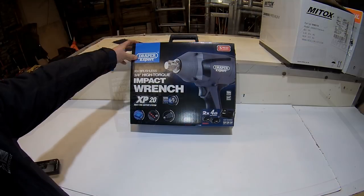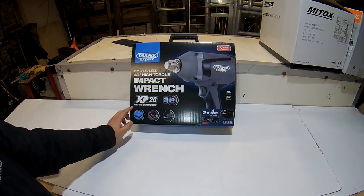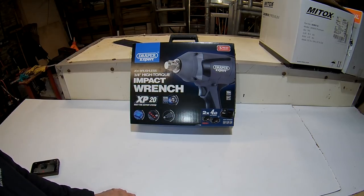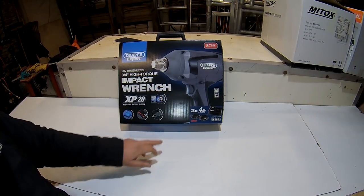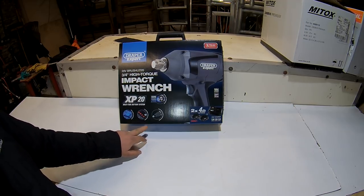Here I have a Draper Expert 20 volt brushless 3/4" high torque impact wrench from the XP20 range to review and test. I've been wanting to do a review on one of these for a while - I think it's a quality bit of kit. Three year warranty. It comes as a kit with two 4 amp hour batteries and a fast charger. The model is 98961, so it's Draper Expert 98961 - brushless, with four electronic torque settings and intelligent electronics.